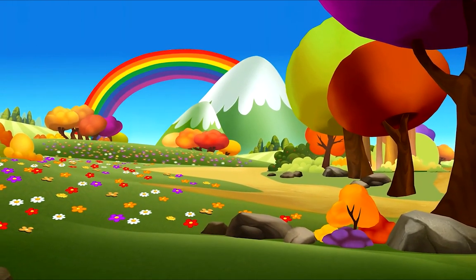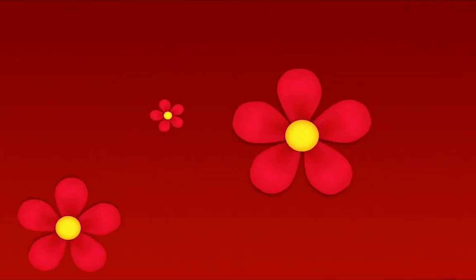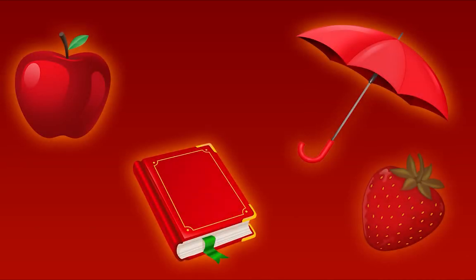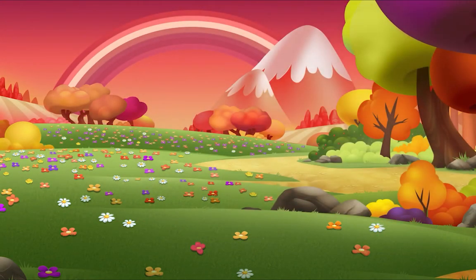The world is filled with so many beautiful colors, like the color red. Red is here and there — I see it everywhere. Red is all around, in the sky and on the ground.